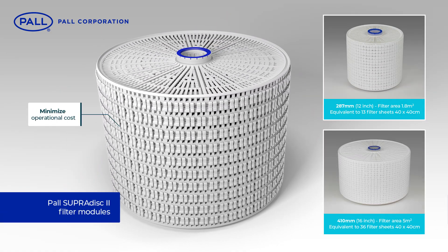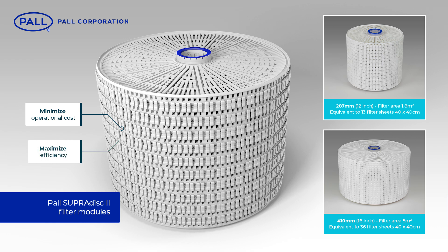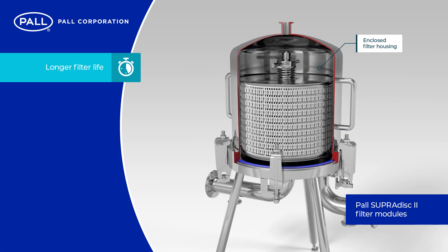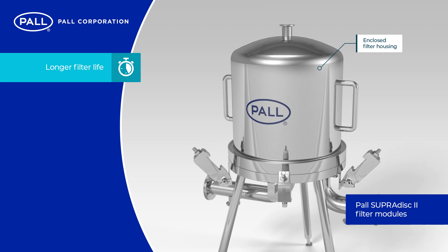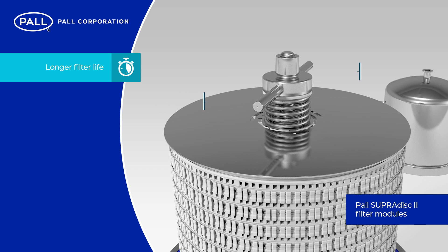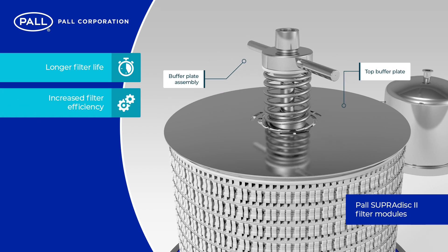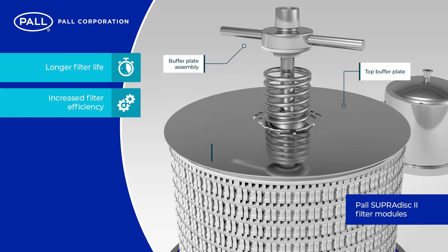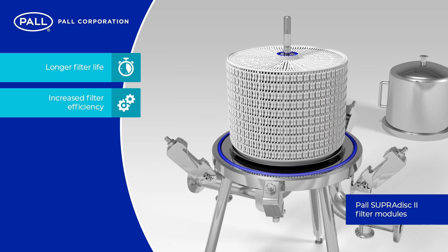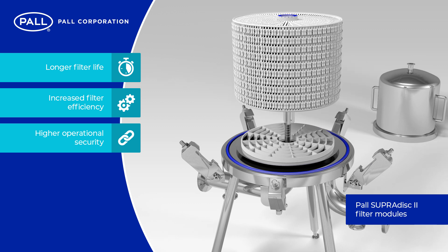SupraDisk II modules minimise operational cost and maximise efficiency with benefits over classic stacked disk designs that include: longer filter life due to the reduced risk of cell or module deformation from sanitisation, steaming or hot operation. And increased filter efficiency due to the elimination of blinding and the complete utilisation of every filter sheet.